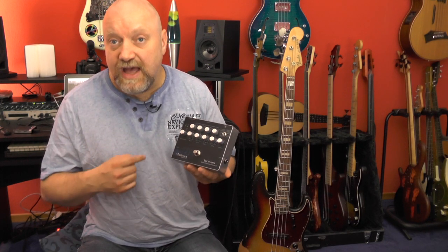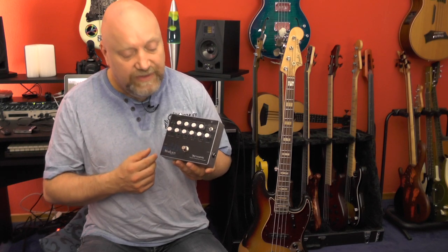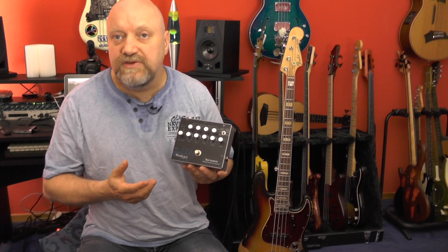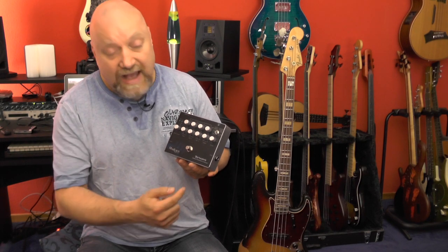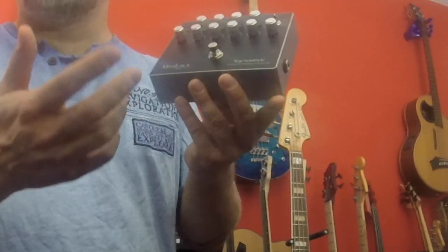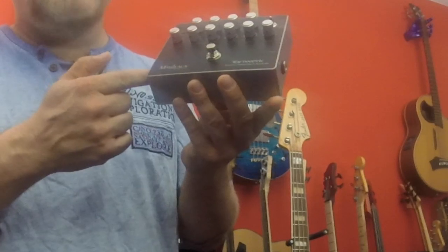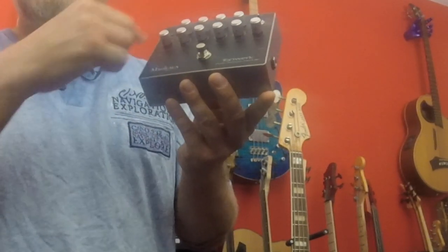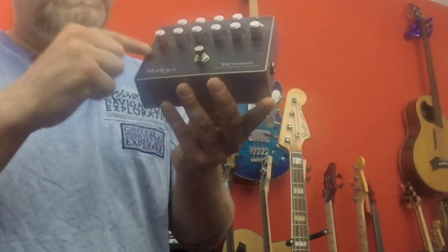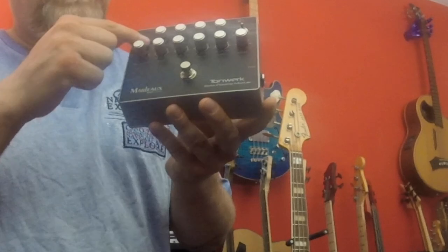First I'm going to give you an overview of all the elements of the pedal itself, and then I'm going to review it and you're going to hear some sound examples. As usual on most of today's pedals, we have the input on the right side and the output on the left side, whereas the controls work the other way around. We start here with input level — input gain.